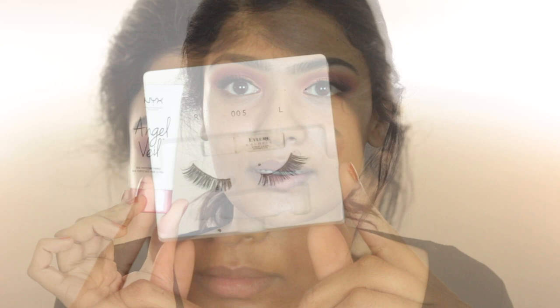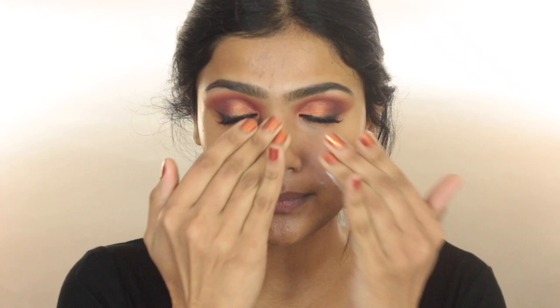For my primer, I'm taking the NYX Angel Veil Blurring Primer and applying this pretty much everywhere on my face. Then I'm going to go in with my Pixi Milky Mist just to add some extra hydration to my skin, and then I'm going to let that dry down.